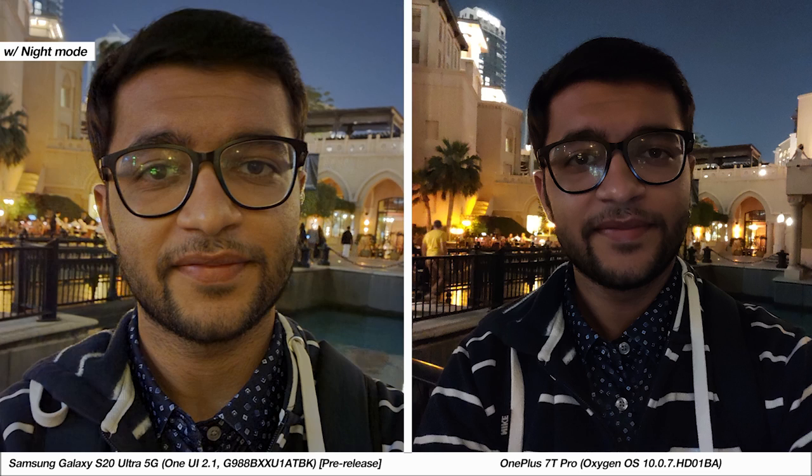Moving to the front camera, the 7T Pro's naturally wide selfie has the better quality. For the S20 Ultra you can toggle to a wider field of view and also use the 40MP selfie mode, but where it beats out the 7T Pro is with its night mode. The quality difference is astonishing and it works with the wider selfie mode as well, producing impressive results. Unfortunately there is no portrait night mode available, and in that case the 7T Pro's selfies produce the better quality results when using portrait mode.